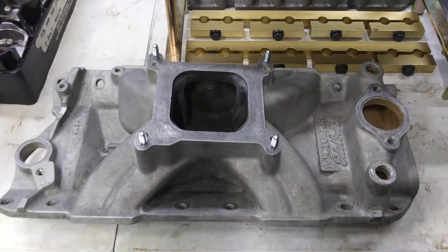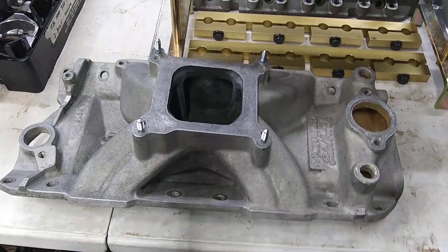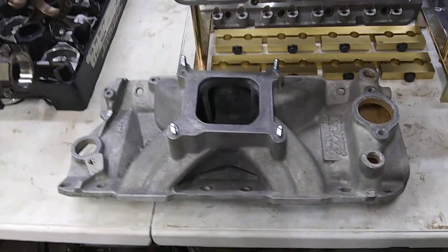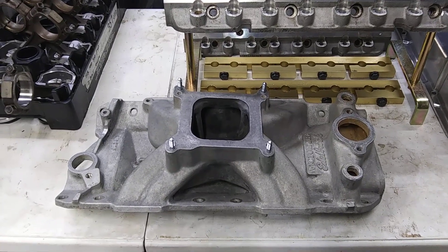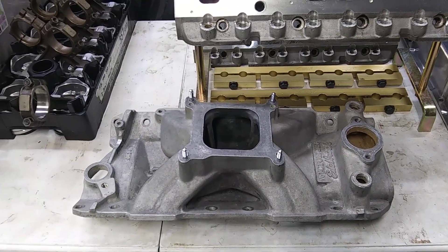That old timey metal Edelbrock intake — put that motherfucker to use. Probably put a two inch spacer on it and a 750-800 double pumper Holley. That's what goes on it.